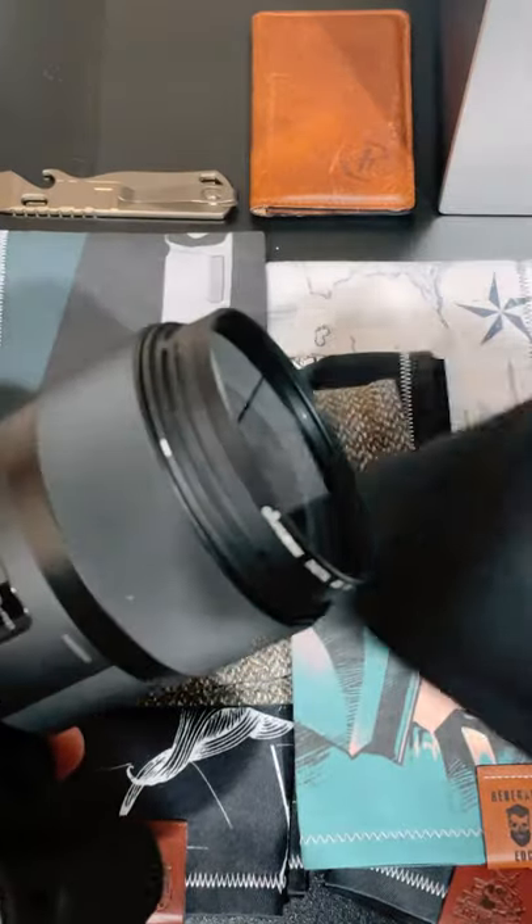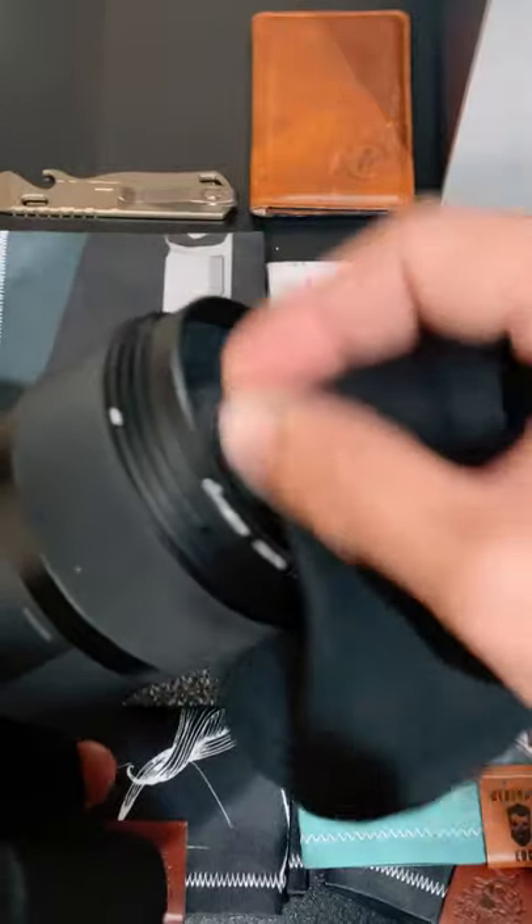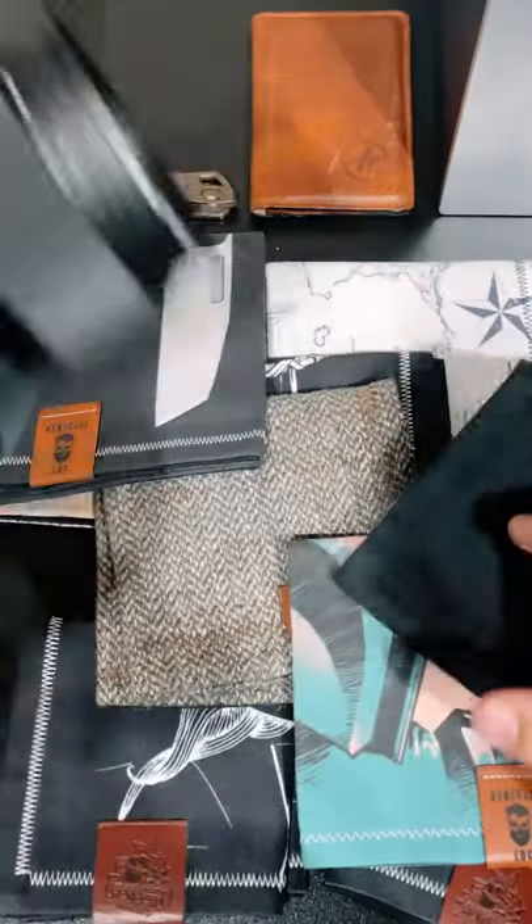When my lenses are dirty or my caps are dirty, I can go ahead and just polish them off with my handkerchief and I'm good to go.